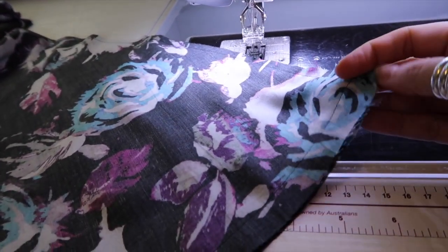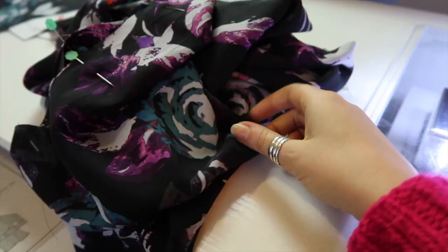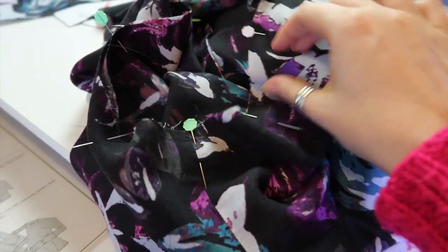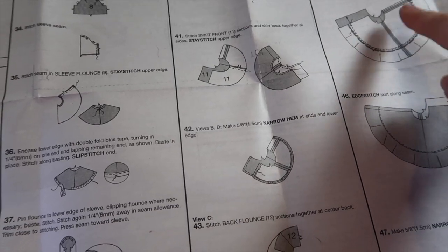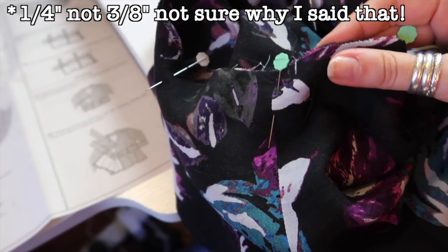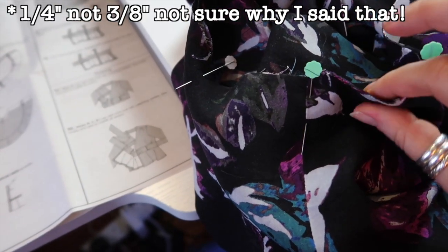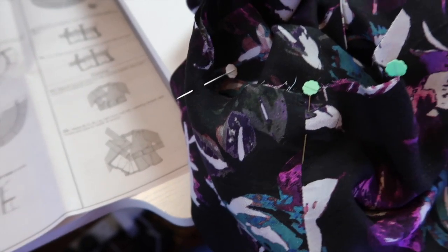I have sewn the whole bottom of my ruffle — that took a while. I'm going to trim my corners so I can get a nice pointy point, then turn this through and press it. I've pressed the edge of my flounce all the way around and I'm now going to stitch the upper edge together. I'm going to be basting the two layers together and stay stitching at the same time at three-eighths of an inch, using a regular stitch length of 2.5 since I don't need to remove this stitching later.